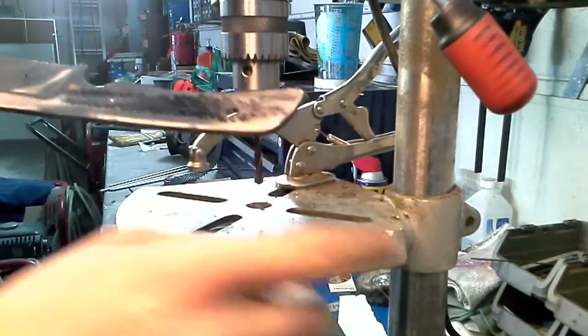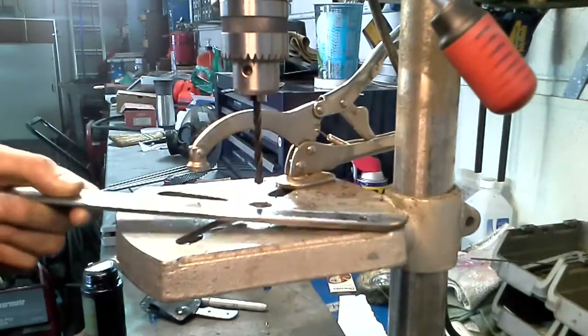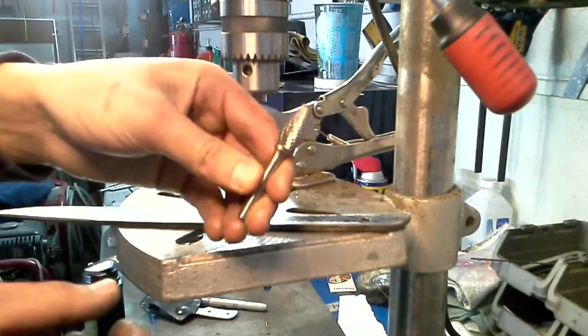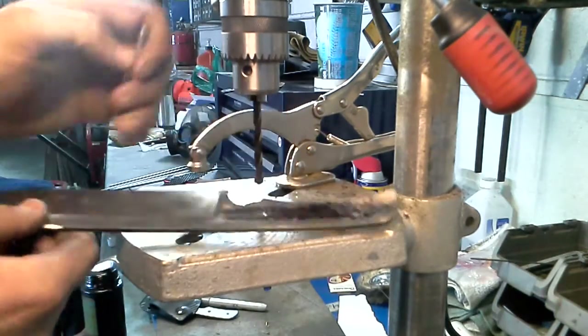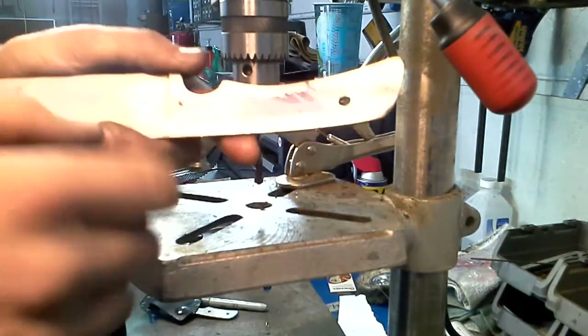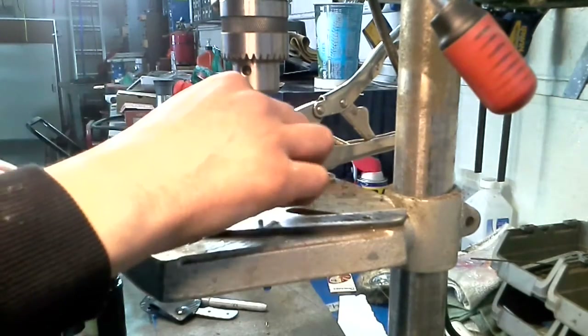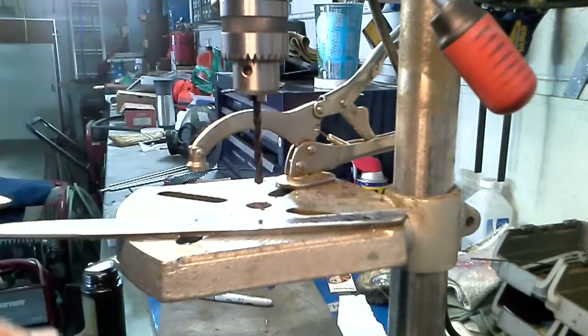Pretty much every center punch I have is hardened steel, so it doesn't even make a dent here. So I actually had to go and use one of my little carbide deburring bit cones and go where I wanted to, just to make a little dent in there so that my bit wouldn't wander around. At least for the eighth inch bit, it did start to wander around — it just needs a little point to start in.